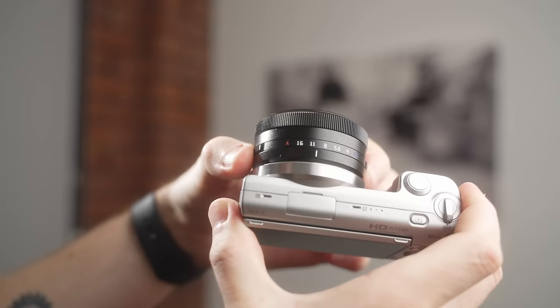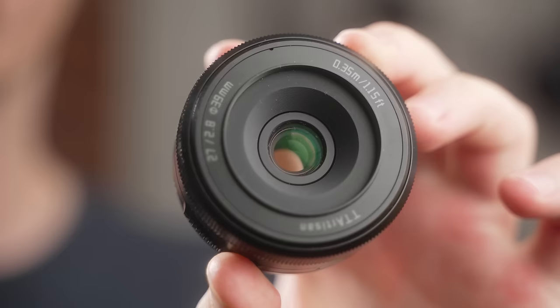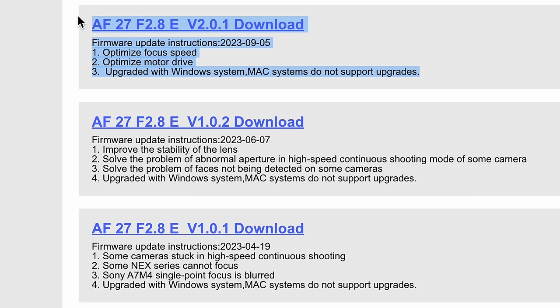Diving deep into the TT Artisan 27mm lens — it is well built, a mixture of plastic and metal. The aperture ring has a very nice click to it. It has a very small 39mm filter thread, which can be difficult if you like to interchange filters, as most lenses use 49mm. The rear lens cap has a USB port to facilitate firmware updates by plugging it into a computer while connected to the lens. However, those firmware updates can only be completed on a Windows computer, which I haven't had the opportunity to do — and those updates might fix some of the issues I'm going to talk about.